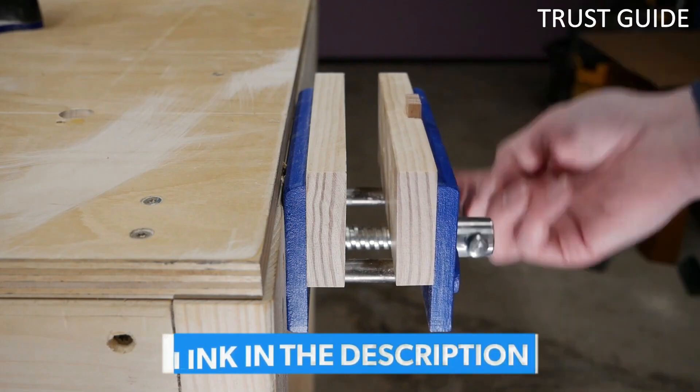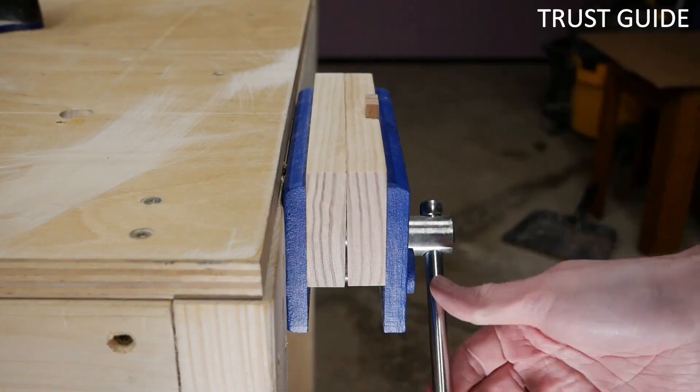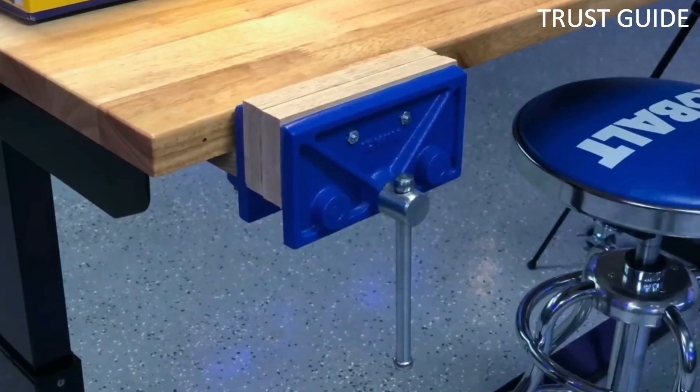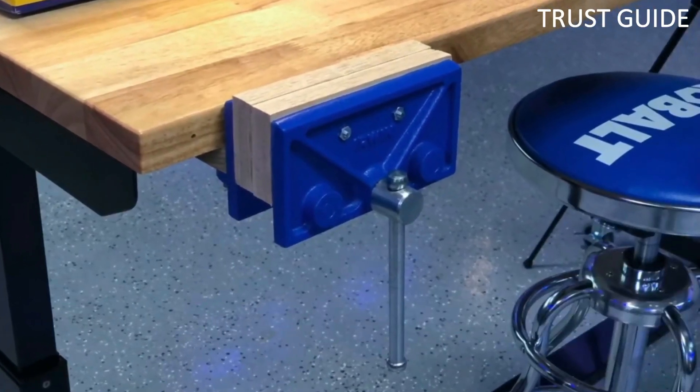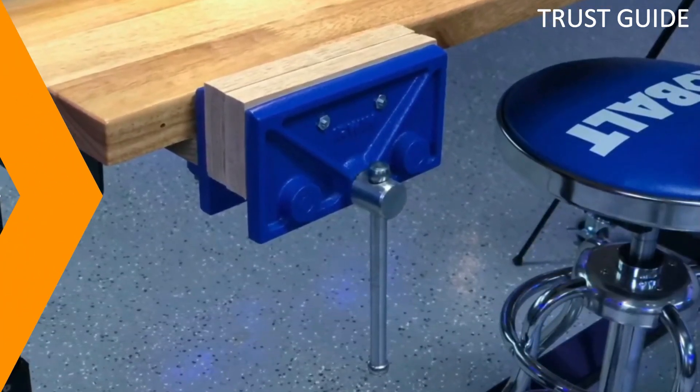It is important to note that the clamp design of the Irwin Tool's 3-inch vise does indeed make it portable, but it also makes it slightly less stable on surfaces. While other vises bolt onto tables with up to four bolts, this solution uses a single metal clamp.